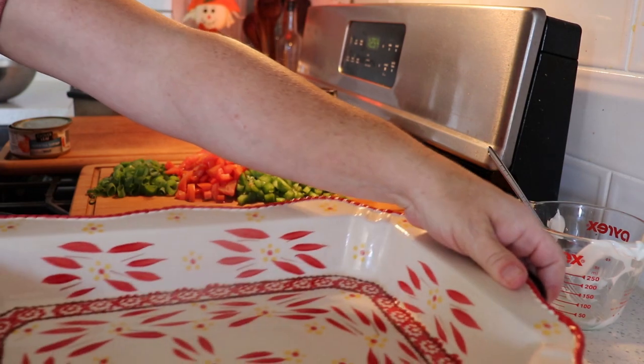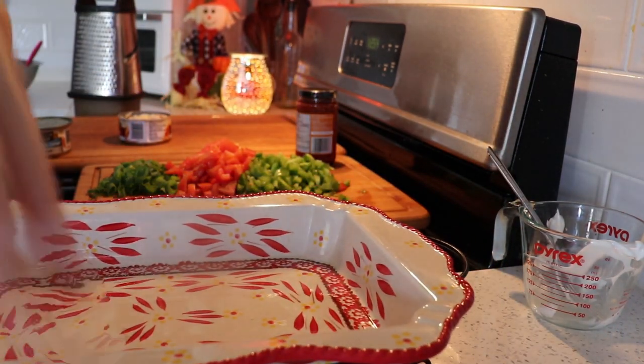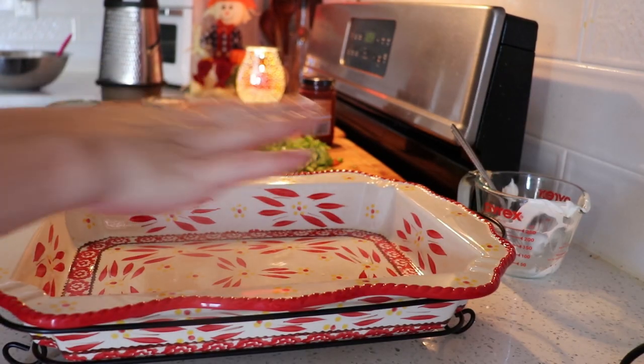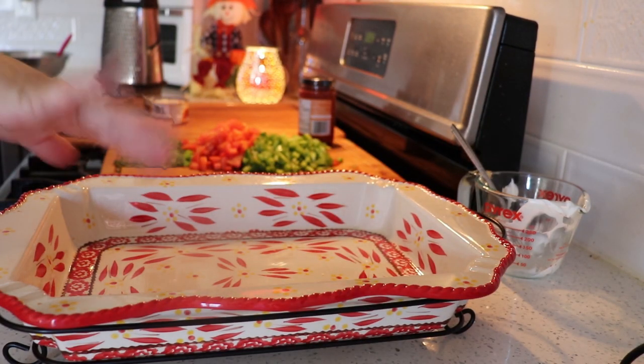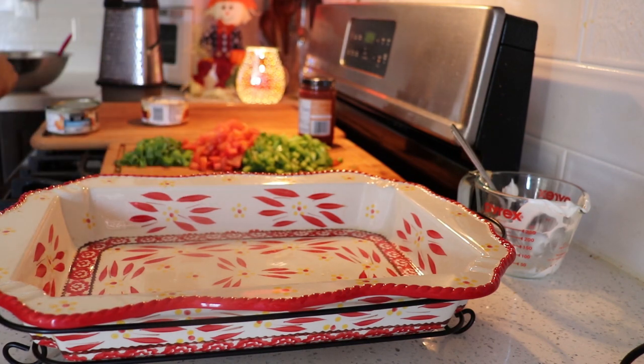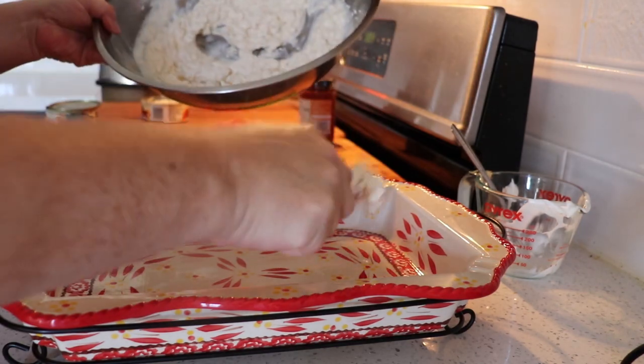Get yourself a casserole dish of some sort. A 9 by 13 will work — mine's a little smaller than that. I like putting it in this dish; it's got to look nice. It's looking nice. So we're going to put this in here.